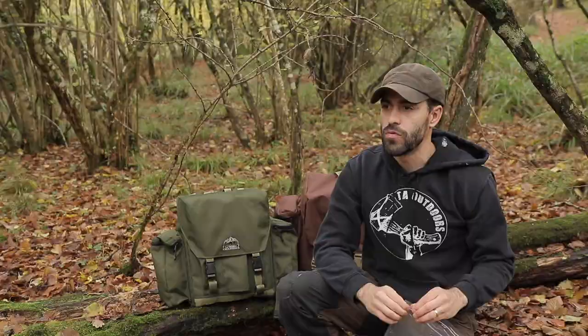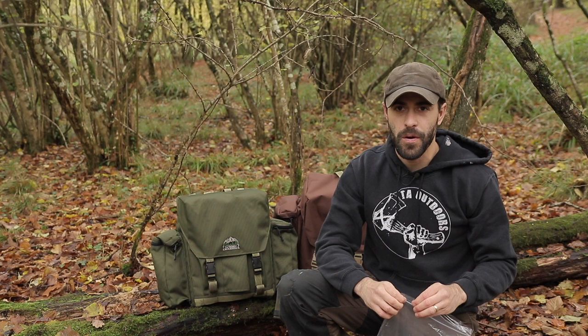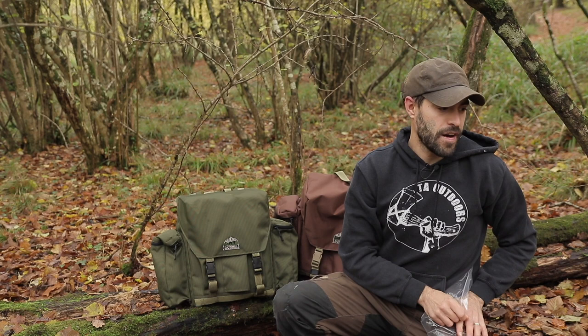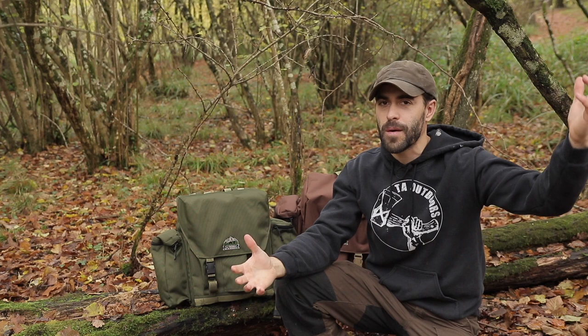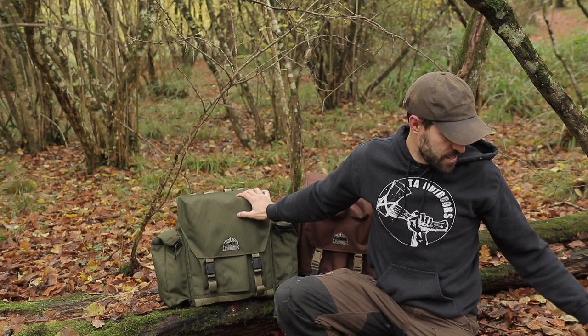I've really tried to focus on getting things handmade here in Britain rather than going abroad to manufacture cheaply. I wanted to help smaller businesses — Brian isn't a huge company, he just has a workshop in his back garden where he makes these packs, and it's the same with Tim. I just want to bring back great British manufacturing and collaborate with these smaller businesses to come up with really cool designs for you guys.